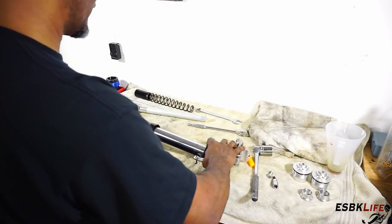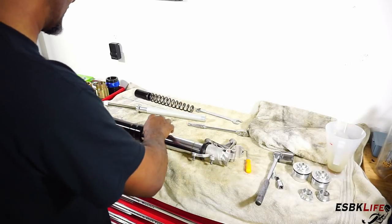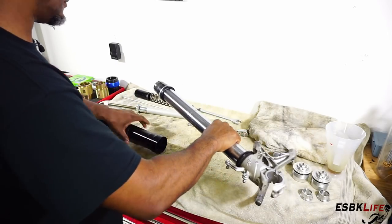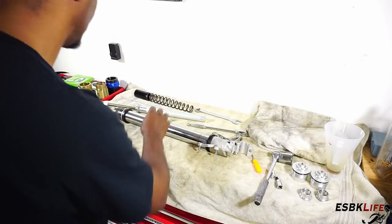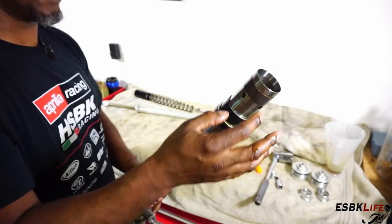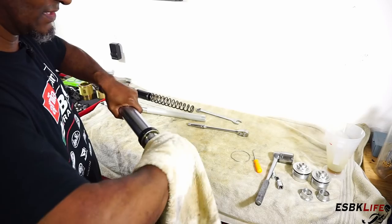The process of removing the fork seals and bearing is to just bang the fork apart a few times — not super hard, just work it out — and then the seal, bearing, and spacers will come out. Now we have our seal, a metal spacer, our collar, and another collar. This is also where it comes in handy to have a towel, because all this stuff is covered in oil.